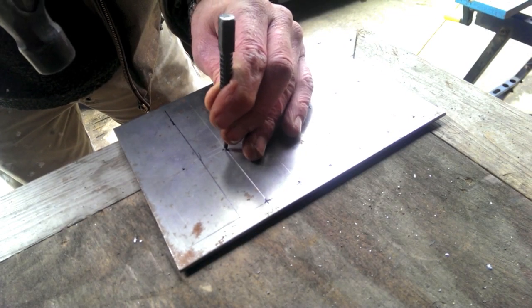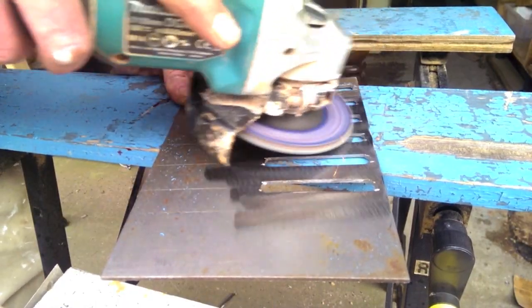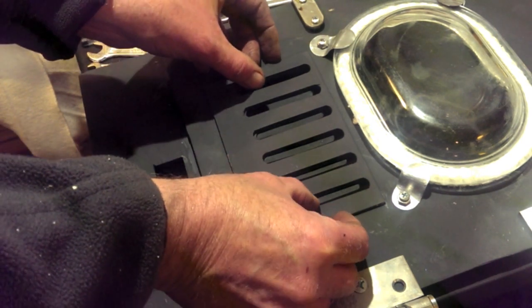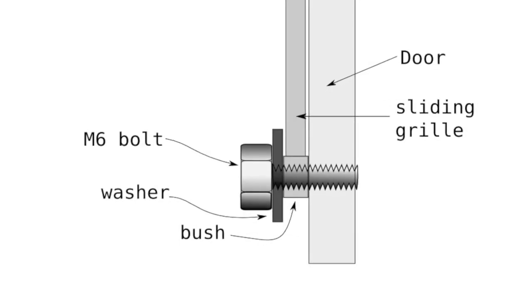I built it in exactly the same way as I did the grill inside the door. There's not much room to fit a rail for it to slide on, so I decided to design some bushes that would allow the grill to sit behind it and be held in place.